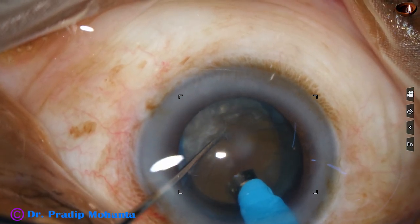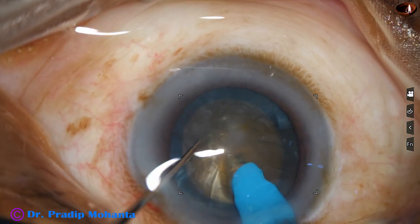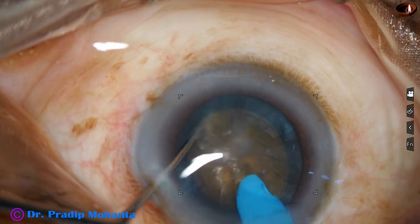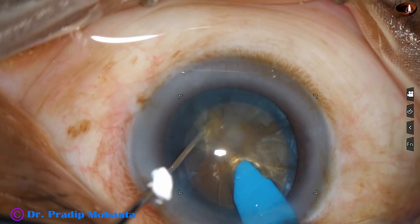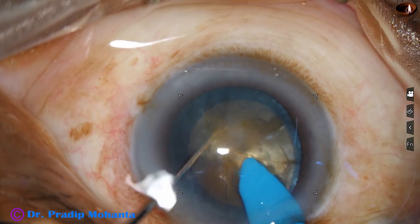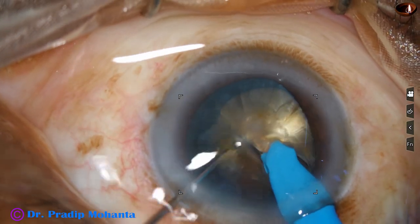I try my technique — the submarine chop. The tip is buried into the substance of the nucleus and goes through the nucleus towards the opposite equator. As it reaches near the opposite equator, the chopper is used to crack the nucleus.